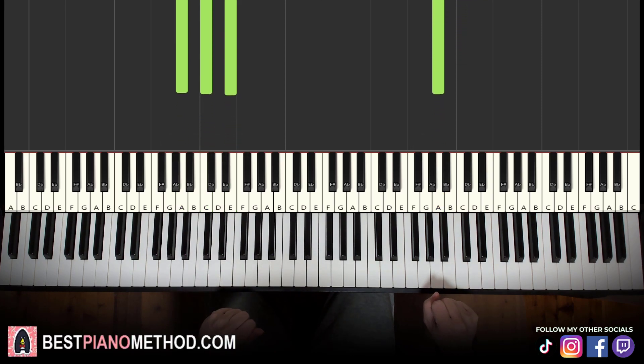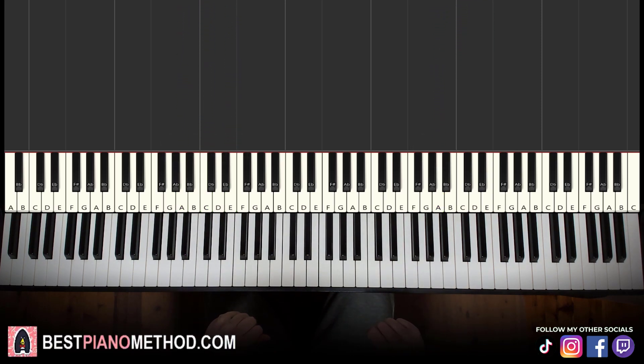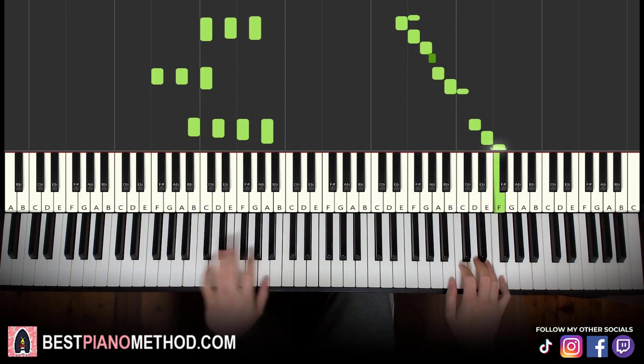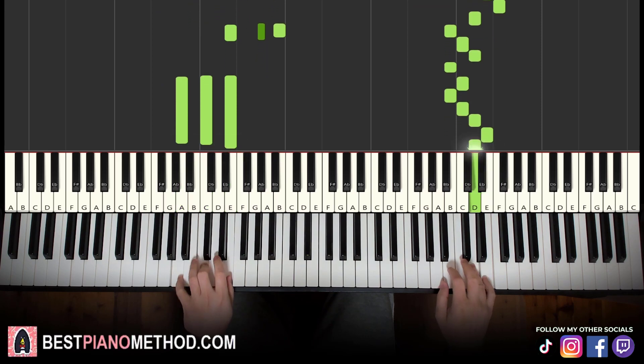Back to back, all four parts of this lesson are played like this, and you just loop it — repeat.